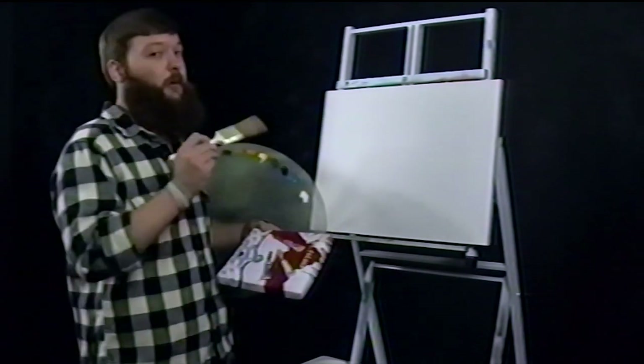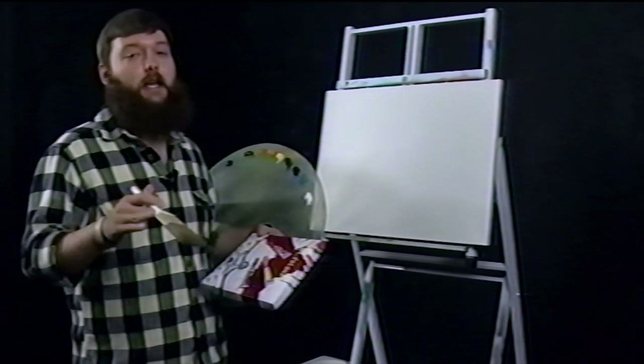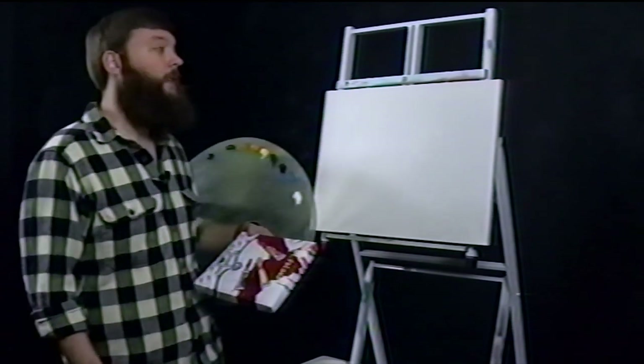That being said, I am going to talk about what I'm doing, but I'm going to be really vague so that you guys can play a little guessing game. You might catch me humming the tune, so that would be a clue.